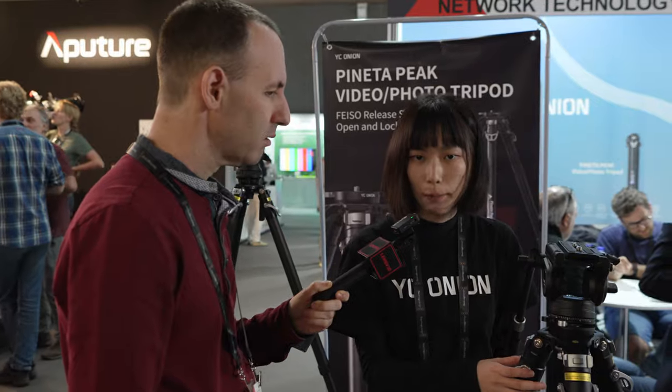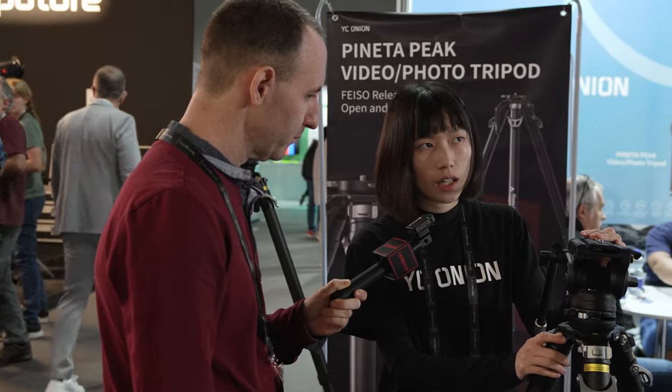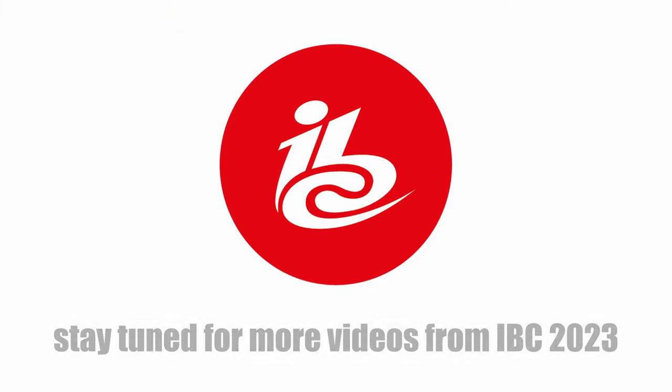It is available now on the YC Onion official website. Without the fluid head — just the bowl head and tripod — it's $699 US dollars. With the fluid head it's around $799 US dollars. Thank you very much Sandy — we're going to use this tripod for interviews here at the show. Feel free to use it!